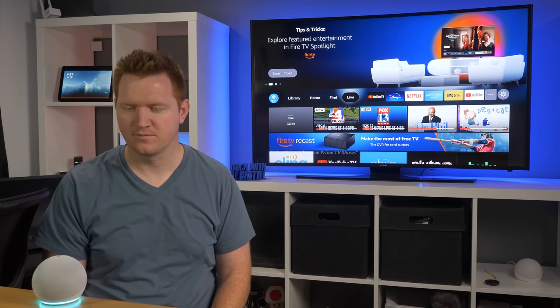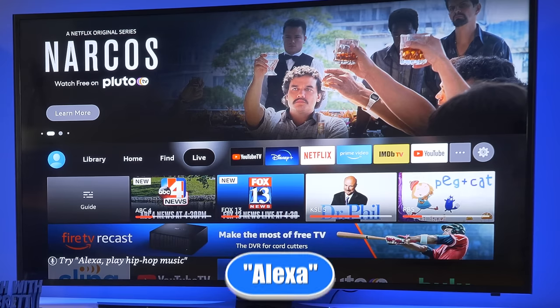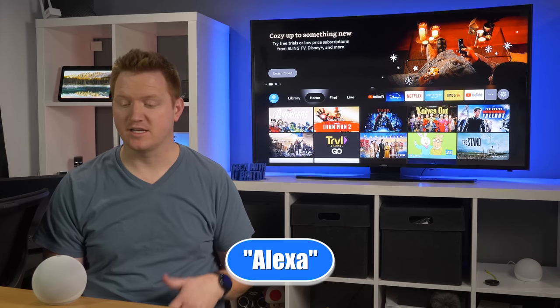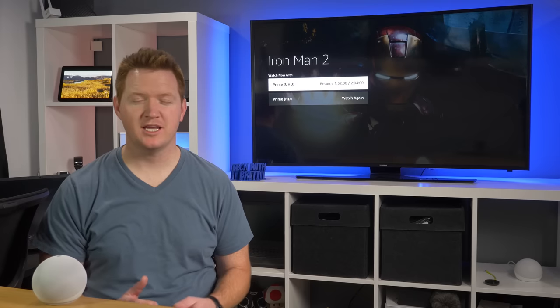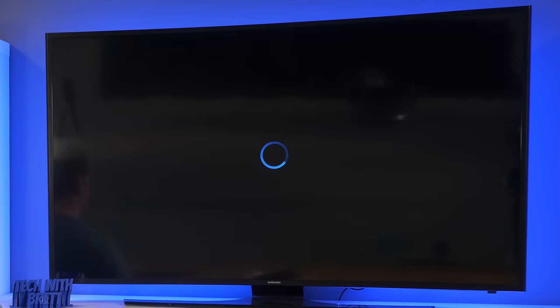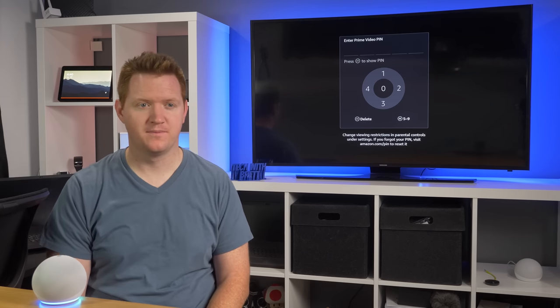Now that we are in the correct account, we can ask it to do different things on the TV. I say 'Go to home on Fire TV' and here you can see it changed the Fire TV without me touching anything on the remote. I then say 'Scroll down,' 'Select one,' 'Select number two' — I was able to navigate pretty far all by voice, though to select content I will need to use the remote to click. You can also say things like 'Play Tech with Brett on YouTube' and it will load up the YouTube app and start playing videos.